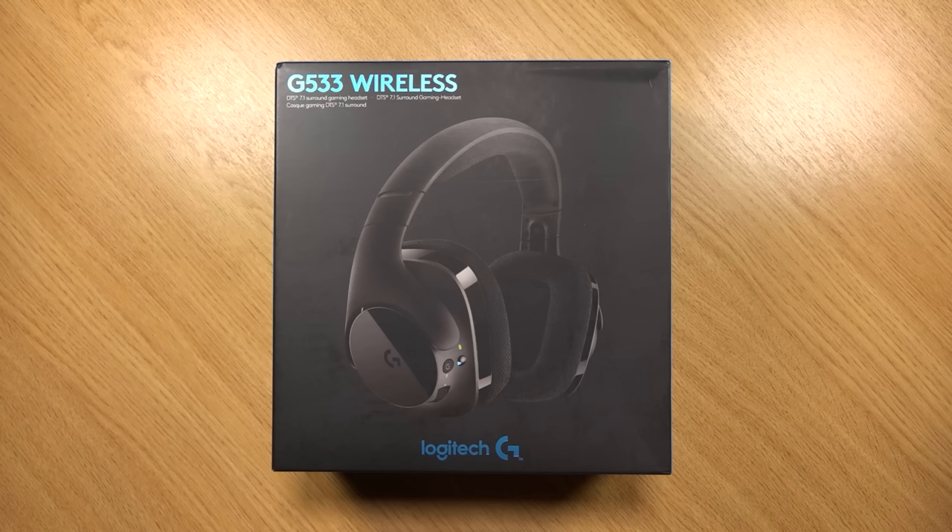Hi guys, Mikey here for MikeyReviews. In this video I'm going to be unboxing the Logitech G533 Wireless DTS 7.1 Surround Gaming Headset.